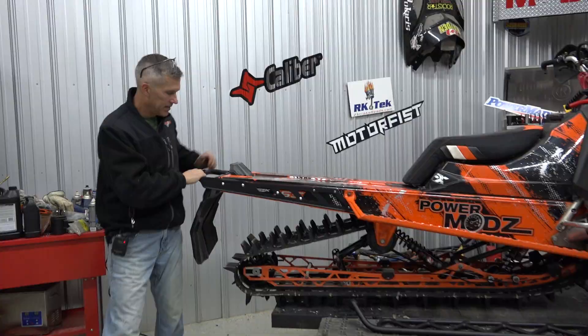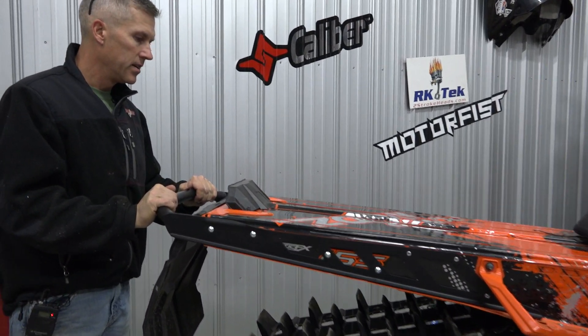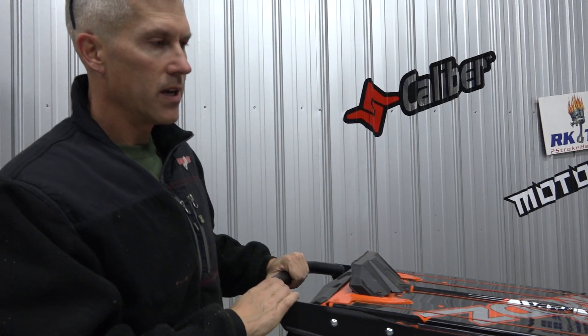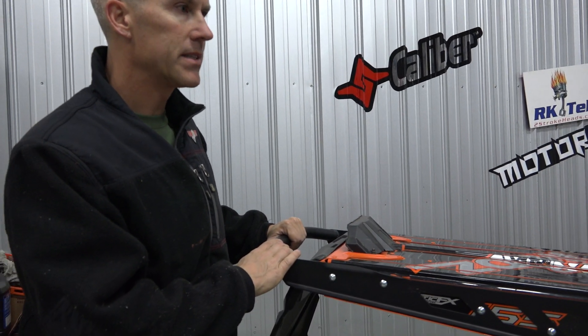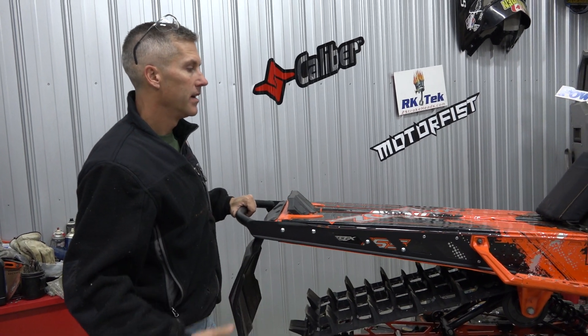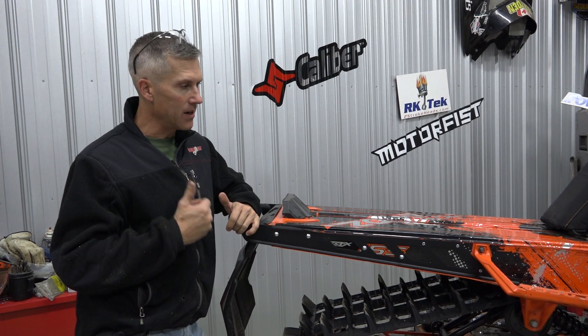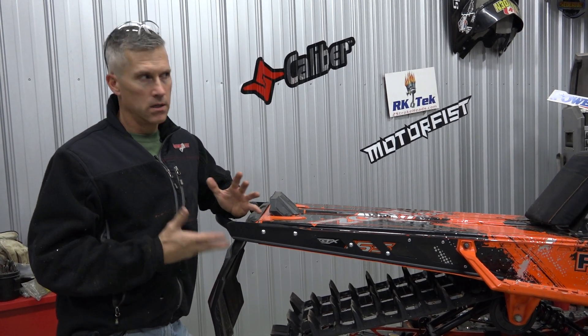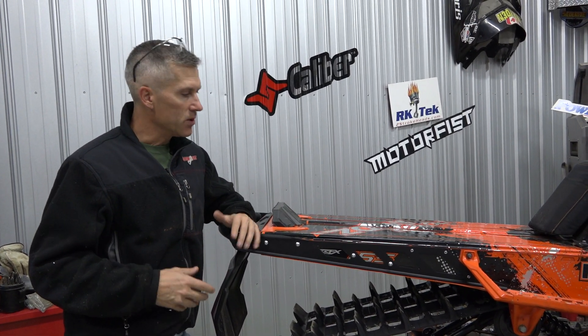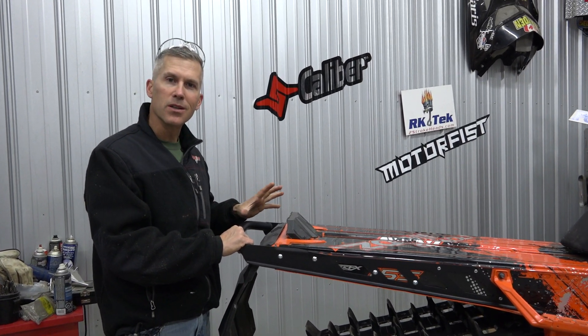I like it. That is nice. Solid — way more solid than what it came with. We're looking at sleds like this and we want to make them as light as possible — yes, I get that. I've added weight to this sled. I put a turbo on it and I'm upping the boost on it — power to weight ratio kind of thing. So I think a little bit of tiny extra ounces isn't going to make a huge difference.